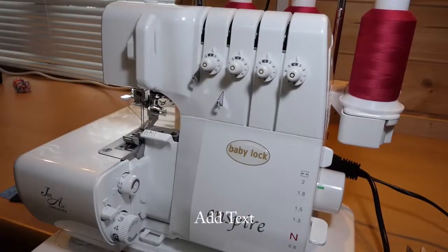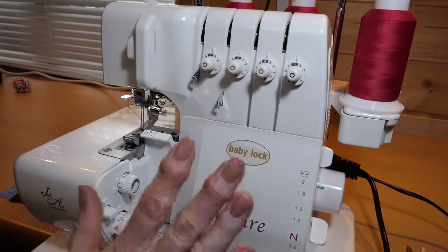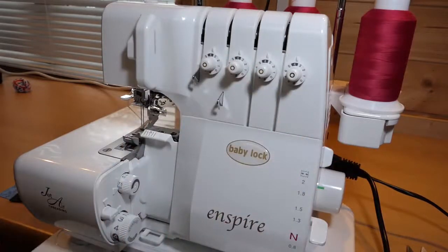So this is the Baby Lock Inspire — it's the first machine in their Jet Air range and has many features I find really enticing. I had the precursor to this, called the Eclipse, for over 16 years and used it to teach on, because I could teach all of the tensions but thread it incredibly quickly. I could change the threads and setups very, very quickly without having to fuss around and re-thread every time.